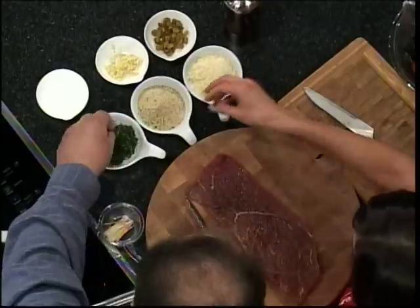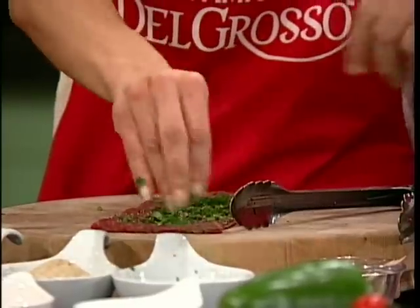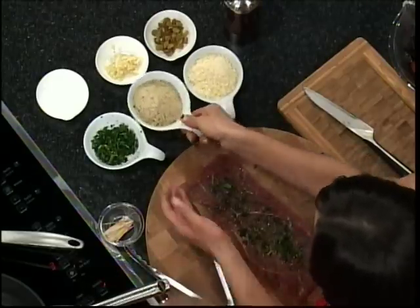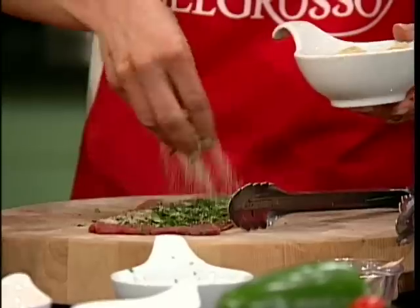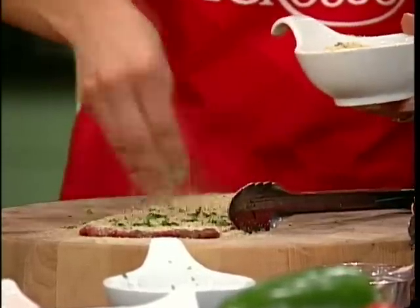We're going to add parsley, so we want to put parsley on. We've already salt and peppered. Then we're going to put breadcrumbs — a pretty hearty amount of those, because we want to make sure it's almost a filling on the meat itself.